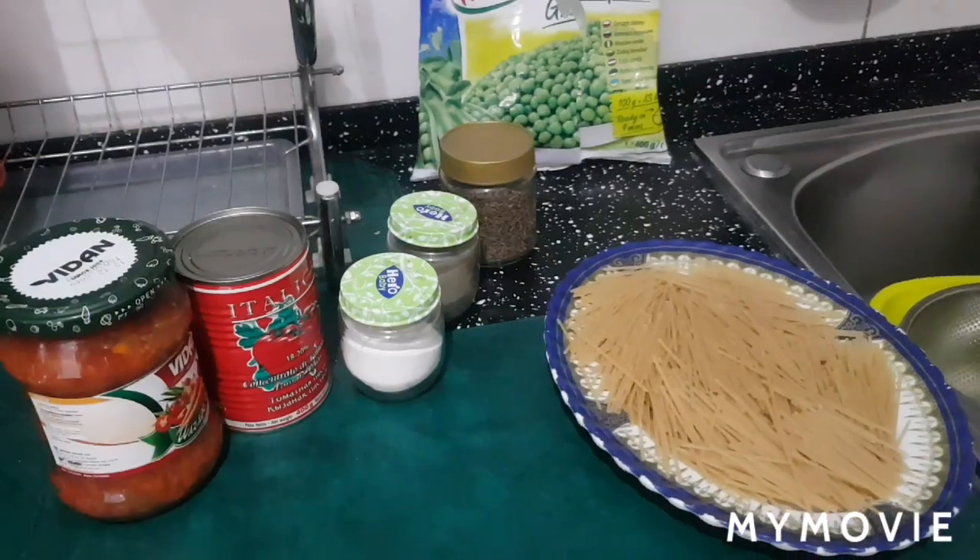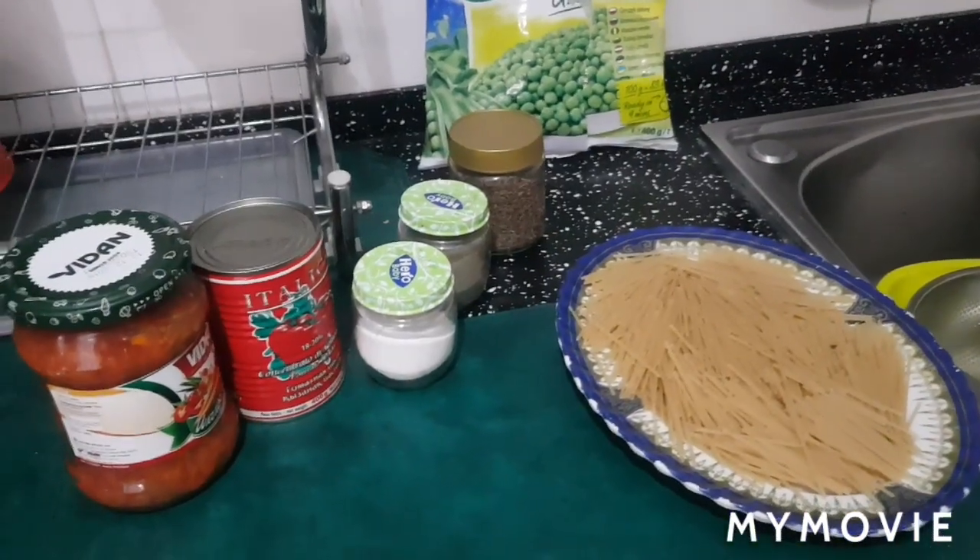I'm vegetarian, so I will always share with you vegetarian recipes. So let's go to my kitchen and I will let you know what you need and then you can start.